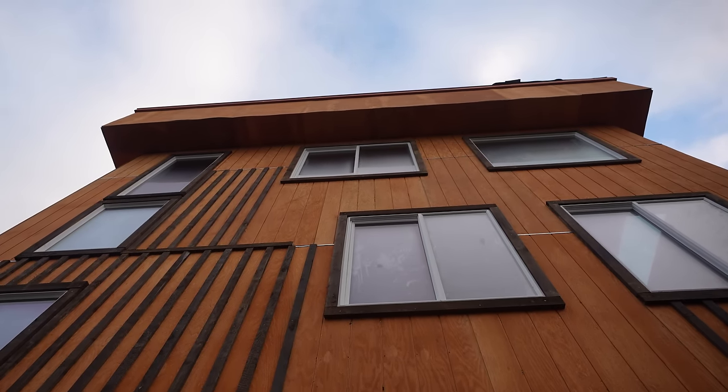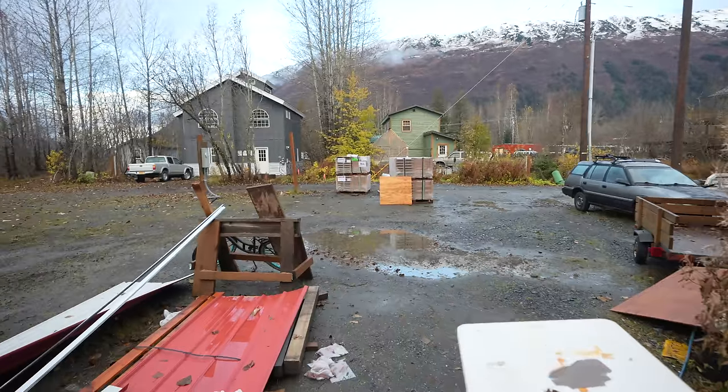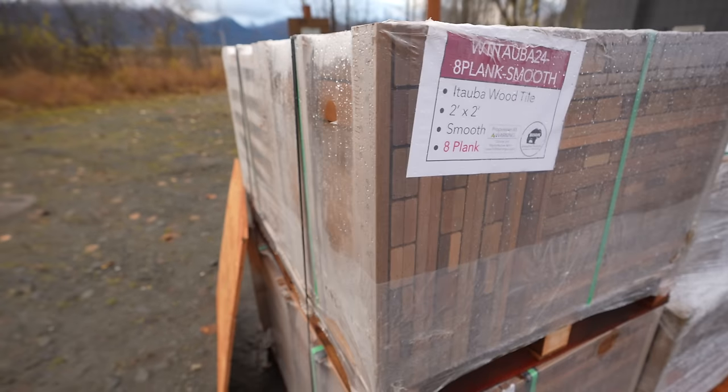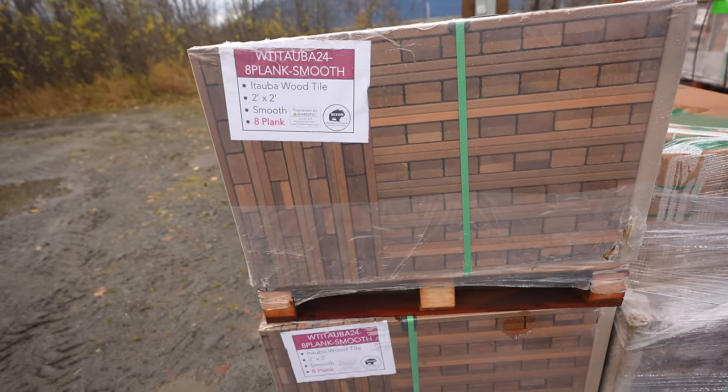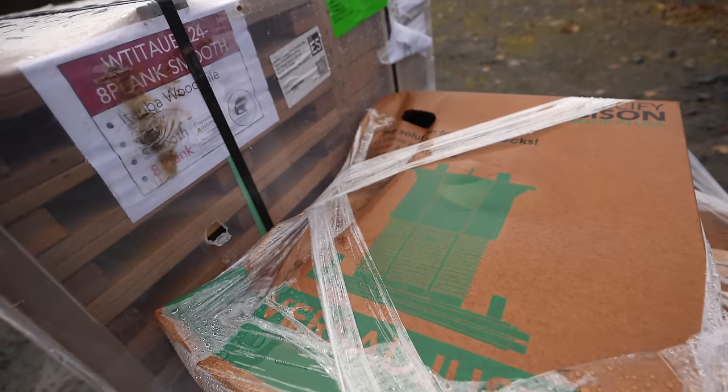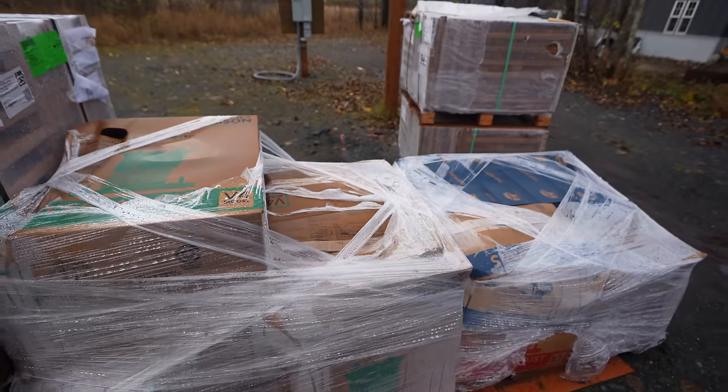When you go to order a Bison decking system, you have to give them the exact dimensions of your roof and also the height that you need your deck to be. Once you give Bison those measurements they'll sketch up a plan in CAD, send that to you to approve, and once all that's done and you've paid, they ship it to you in crates. In my case this deck is about 850 square feet. They'll be shipping a whole bunch of 2x2 planks — either wood or tile — and these adjustable plastic pedestals which all the tiles sit on top of.